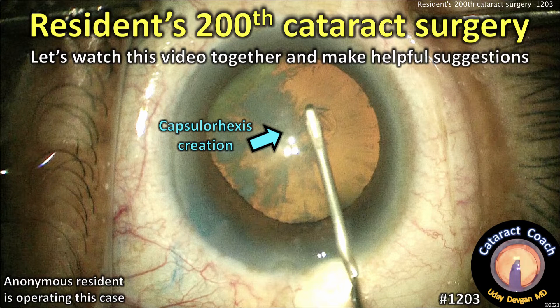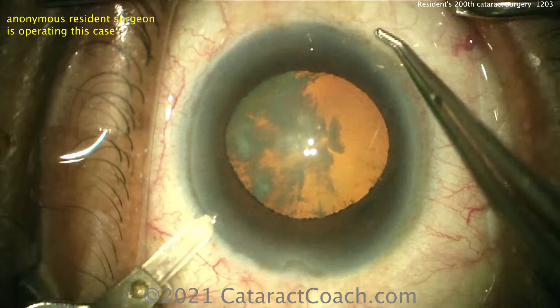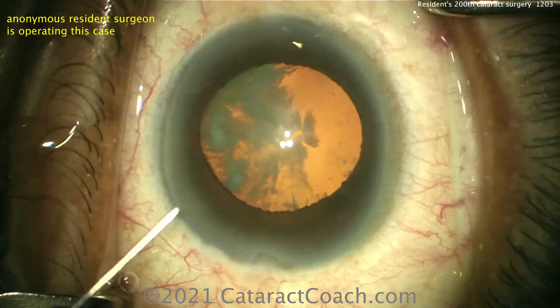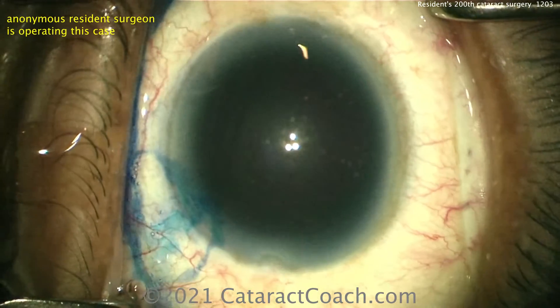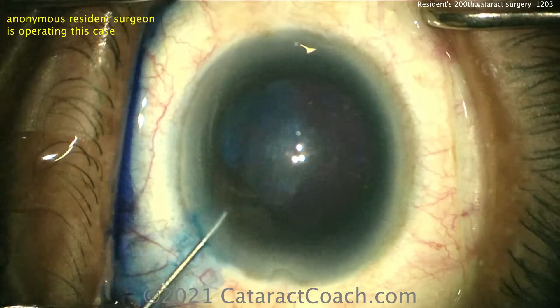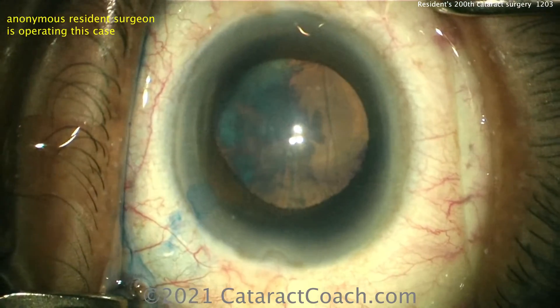cataractcoach.com — a resident's 200th cataract surgery. Let's watch this video together and make some helpful suggestions. Starting off with a diamond blade for a paracentesis — that's nice. It's a real cataract with a lot of cortical changes. Looks like some trypan blue dye, which is a good idea in this case, especially because there's a whole quadrant of cortical opacities that are going to block the view for the rhexis. Looks like diluting that down with either BSS or maybe some anesthetic.